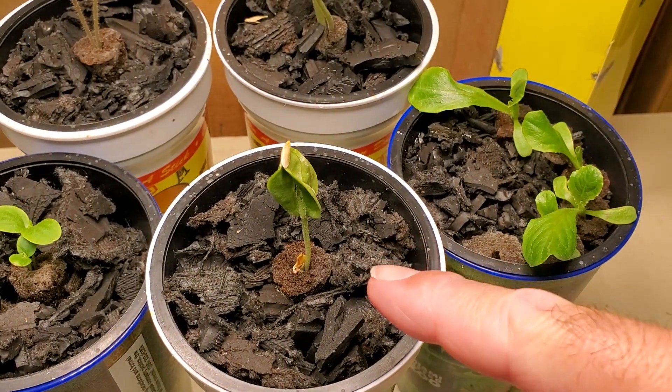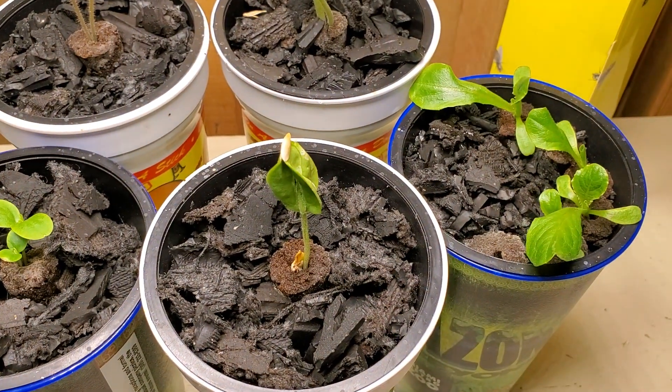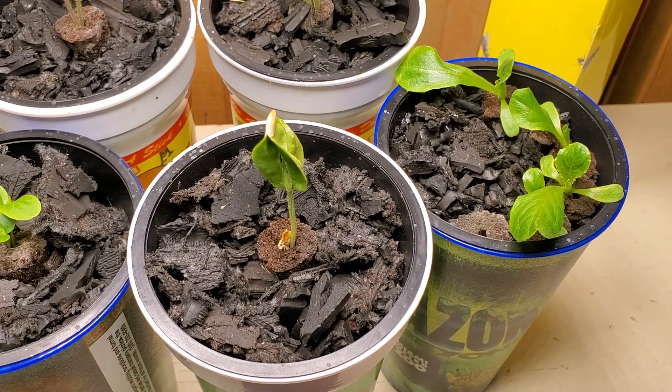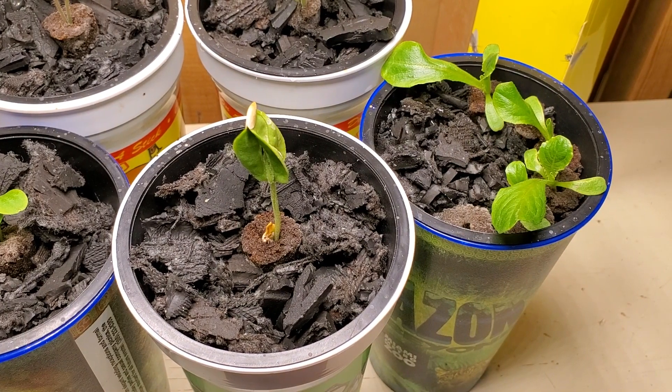This is a version of cucumber that I wanted to try. It's called mini muncher and it produces four inch long cucumbers.